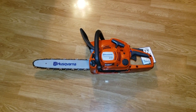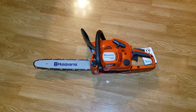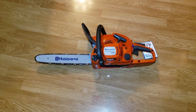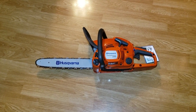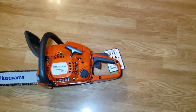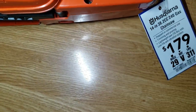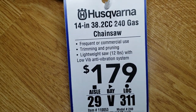What is going on everybody — I said I would make a video later today on Instagram about why I bought this. This is a Husqvarna 240 chainsaw. It was originally $179, meant for frequent or commercial use.